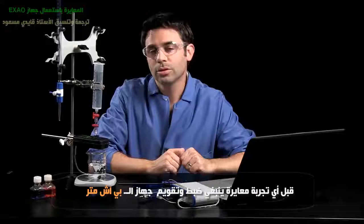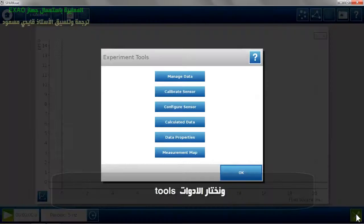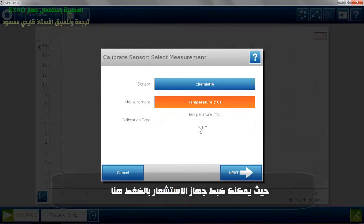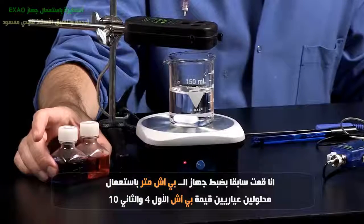Now with any titration, you want to do some calibrations beforehand. You want to calibrate the pH meter. To calibrate in SPARC, you go to the tools and you can calibrate your sensor — in this case, the chemistry sensor and the pH. I already pre-calibrated this with buffers 4 and 10.